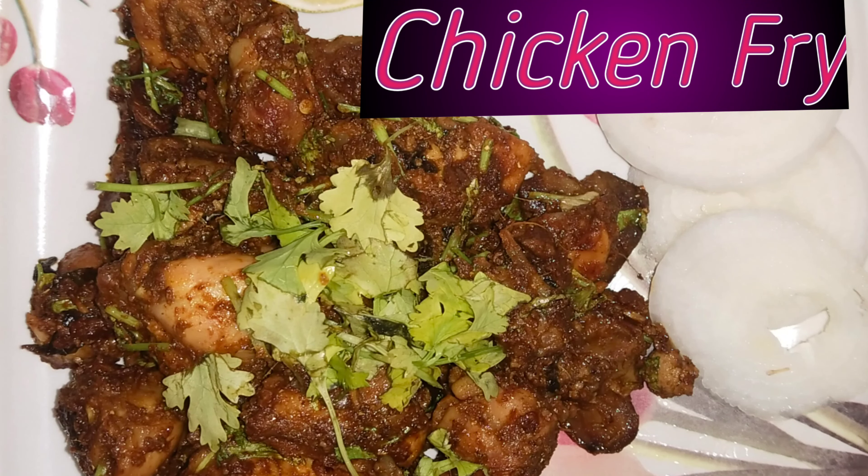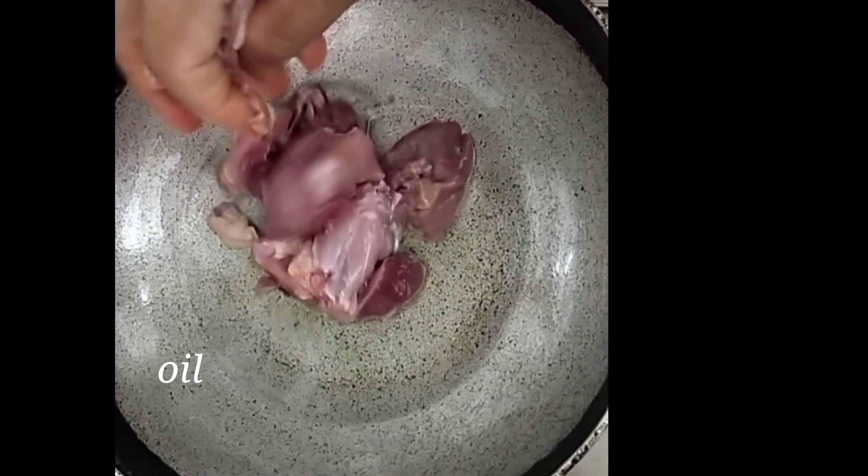Hello Foodies! Today we are going to make a special chicken fry for this day.